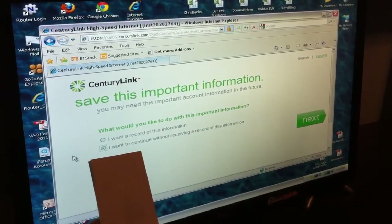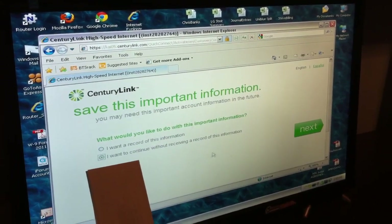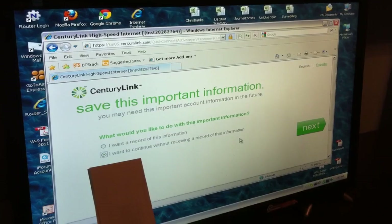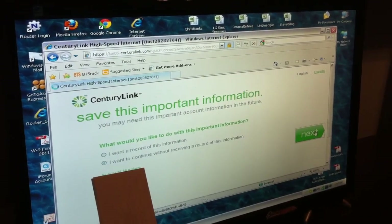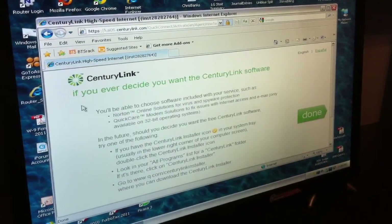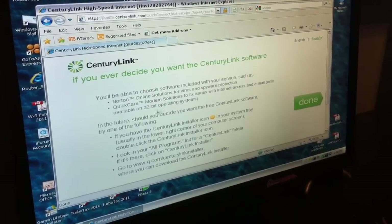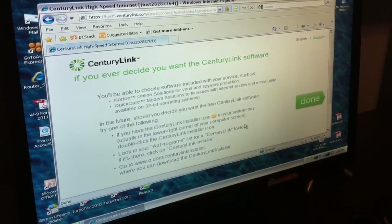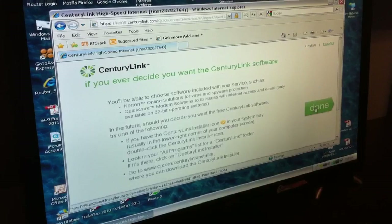They're asking if I want to save important information like my account number. I'm going to continue without recording it because I have it recorded elsewhere. CenturyLink is also telling me how I can get their software in the future — I have no desire to right now, so I'm going to click done.